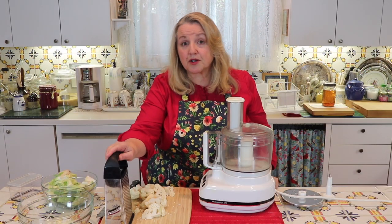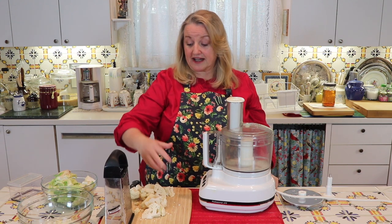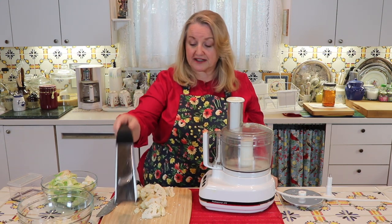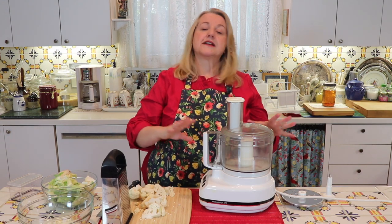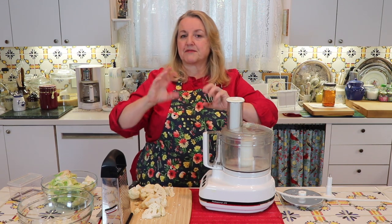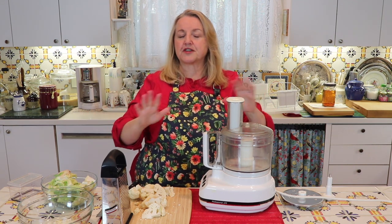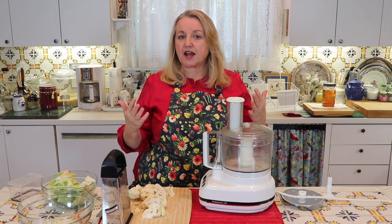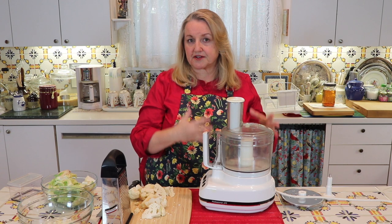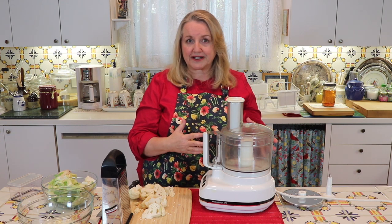If you're making a small amount of cauliflower rice — just enough for yourself and your husband — the hand grater works great. But if you're making more, say a big batch to put away in your freezer so you always have a constant supply, and you eat this frequently, then the food processor can really make the job go very quickly.